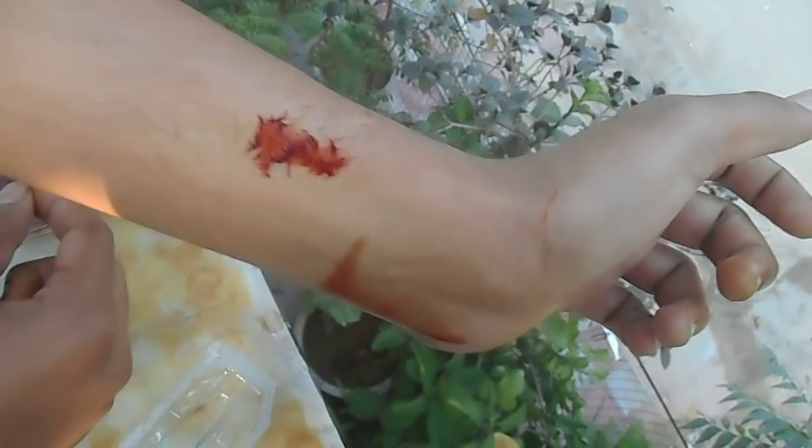It's not dangerous for my hand because it's not real — it's just a chemical reaction.